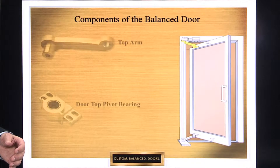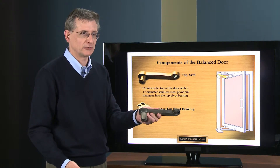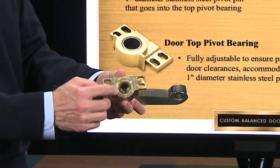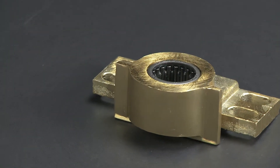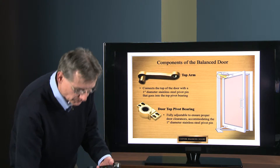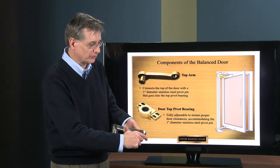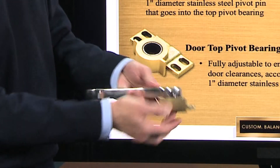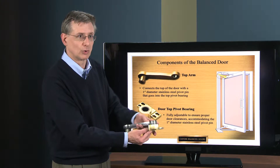The next parts are two we're going to show together: the top arm and the top pivot bearing. The top pivot bearing has a steel bearing inside, which is fine for the top location because it's not as susceptible to the elements as the bottom of the door. The two are connected by a one-inch diameter stainless steel pin. When the door is hung, you drop the pivot pin down through the top arm and engage it into the pivot bearing, which hooks the top of the door to the top of the shaft and allows the door to pivot as it opens and closes.